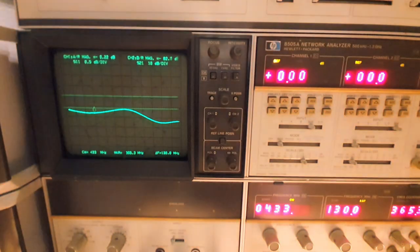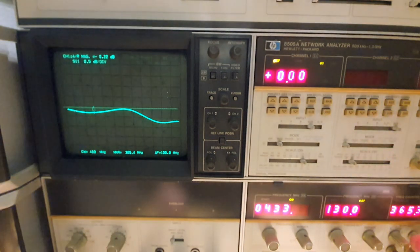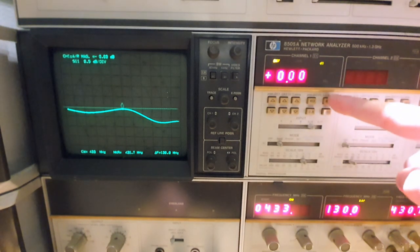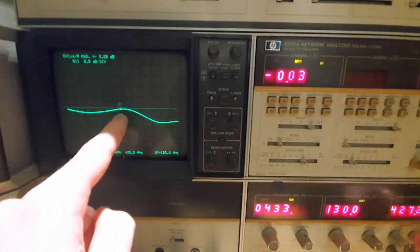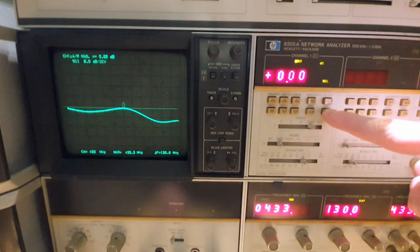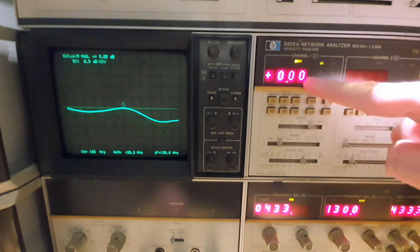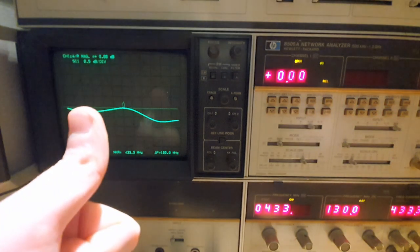Let's turn off the light to see the display better. We see the marker, and I can change its position — remember this is all done in analog fashion. We calibrate the marker to have a zero dB reading. We're pretty close — only 0.03 dB off. Pressing and holding zero, we've now zeroed the marker. Magnitude is calibrated.